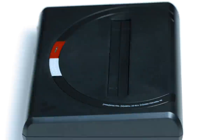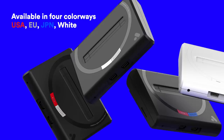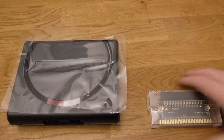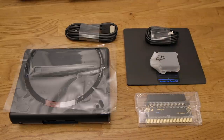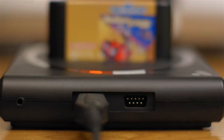The Mega SG from Analog comes in four different color varieties and is available from Analog's website for $190. You get the console, a Master System cartridge adapter, a spacer mat for the Sega CD, an HDMI cable, a USB cable for power, as well as an AC adapter for that USB cable. The console itself has two Atari-style controller ports so that you can use any Genesis controller you want.